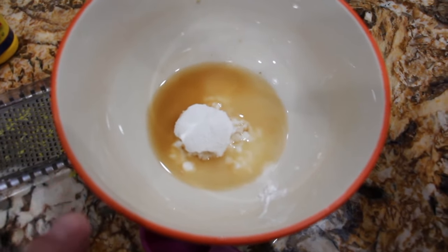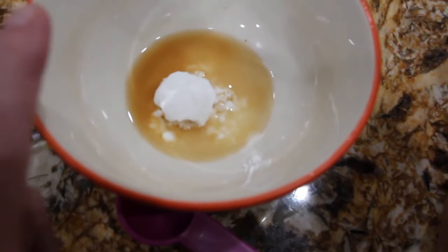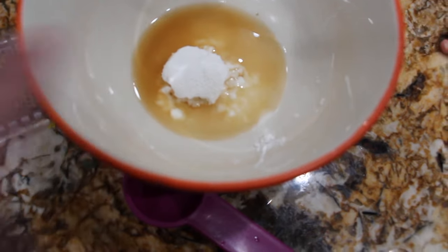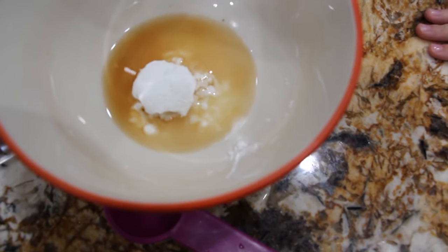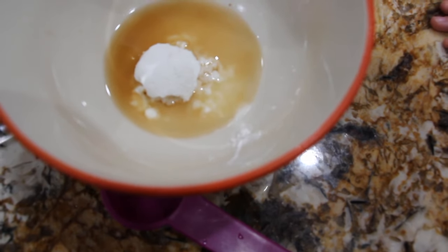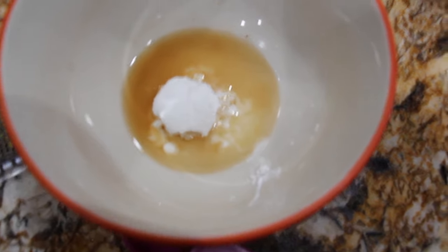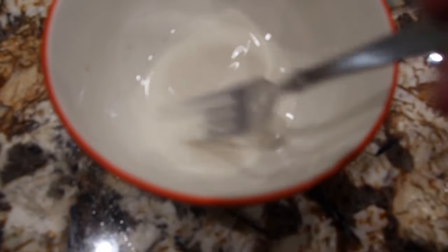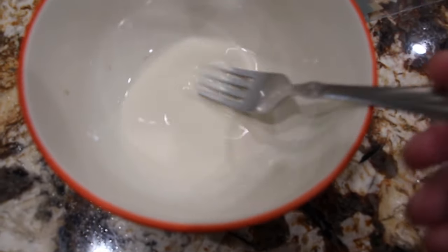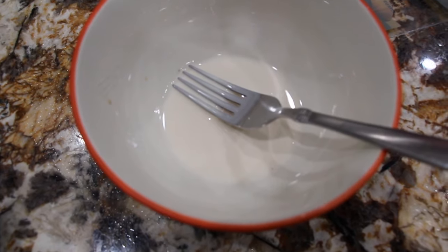I'll put this on my burner and cook it for 10 to 12 minutes. My blueberries are on the stove, so in a separate bowl I have two tablespoons of water, two tablespoons of cornstarch, a fourth of a teaspoon of vanilla, and a pinch of salt. I'll mix this all together and then I'll add that to my blueberry mixture.